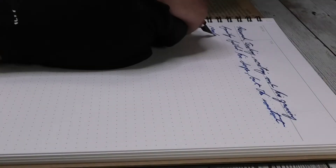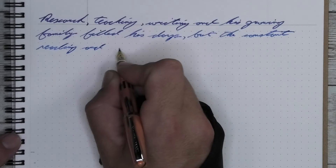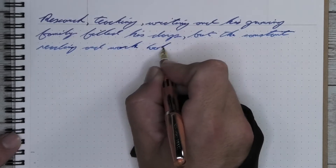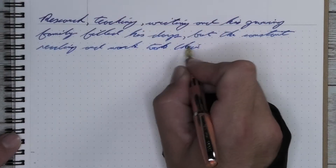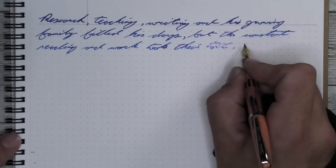Again, it's gonna be so different throughout this entire thing that you're gonna swear I'm a liar and I've got like 30 different blues inked up. And I don't. It's all the same ink. Very interesting to use.